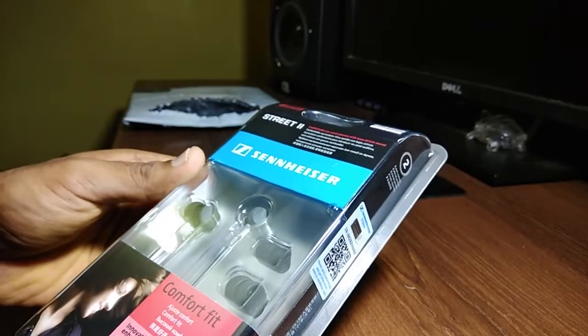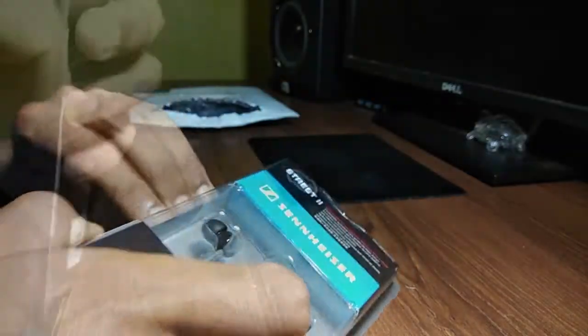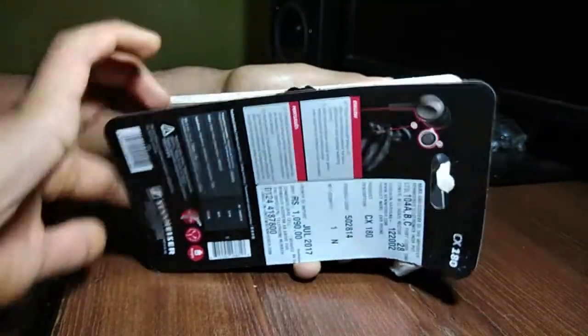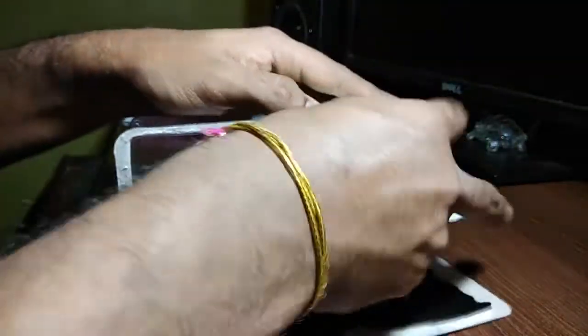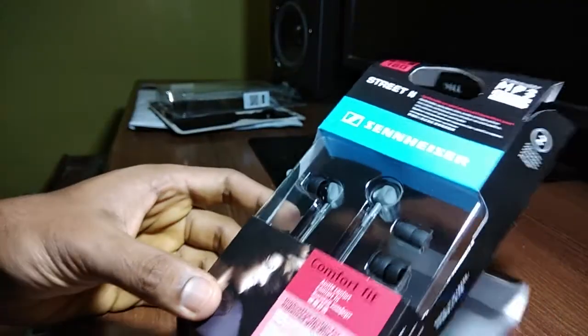Let's unbox the earphone. I am mainly a headphones user and I love my Sennheiser 598 SE. Earphones offer a very different listening experience compared to headphones — even lower-end earphones like the CX 180 offer exceptional mid-range and voice quality.